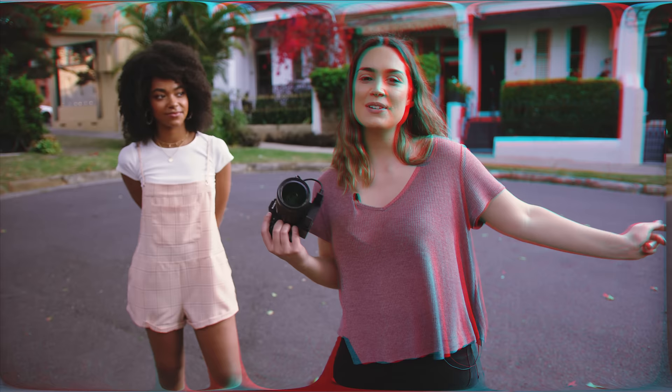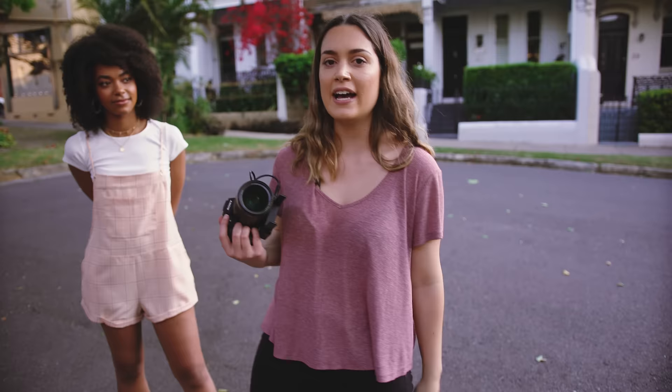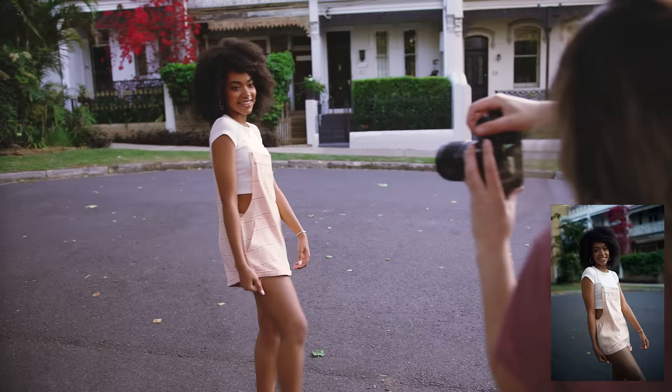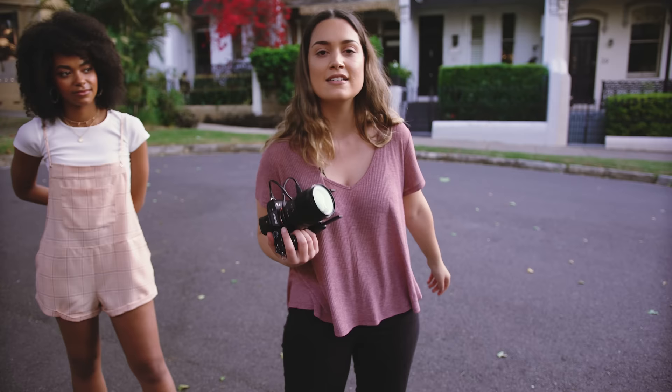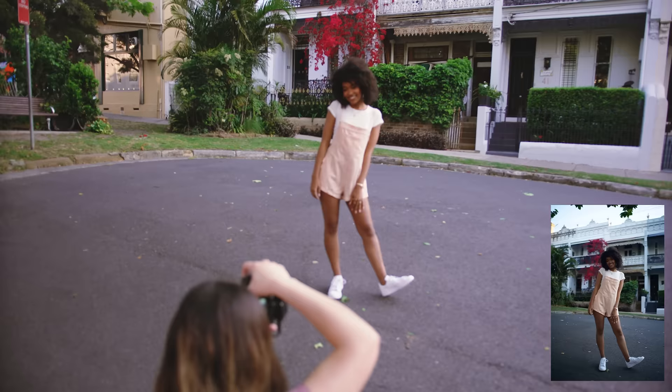So we're going to take some full body shots now with these buildings in the background. One of the things that I really love to say when we're doing full body shots is to move your feet around as much as possible. I like to ask people to put their weight on their heels and lean into it, as well as kicking their legs around and swaying their body from side to side. It probably feels really silly to do but it looks really nice in a photo.